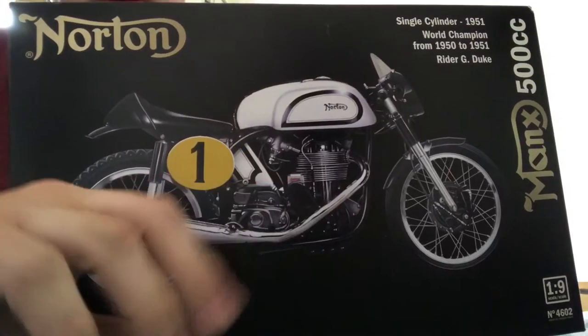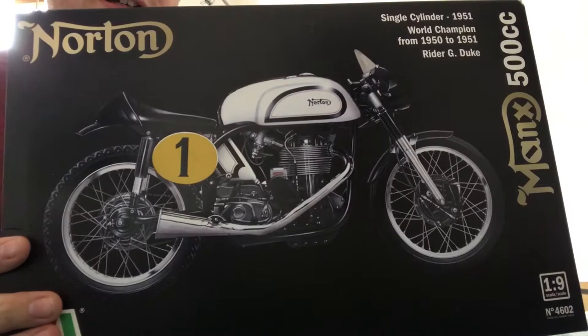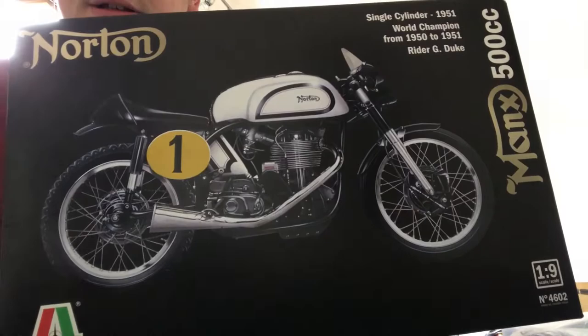Hello everyone, Rhys from RJC Models here, and this is my kit review of a Telliery's 1/9th Norton 1951 single cylinder 500cc Manx. I've been waiting for this kit for a very, very long time, so let's get into the box and see what we can find.